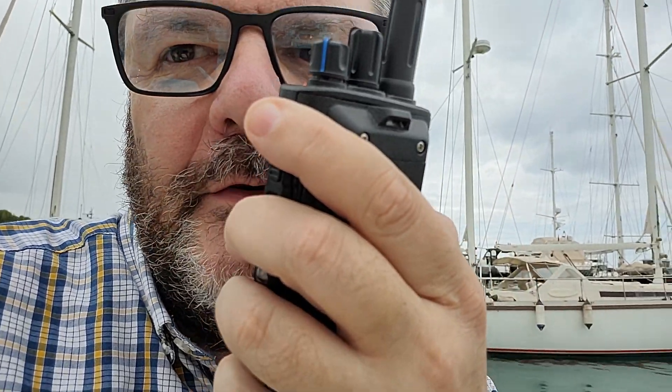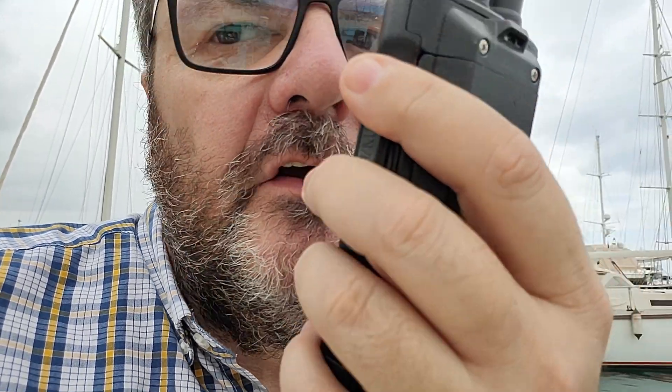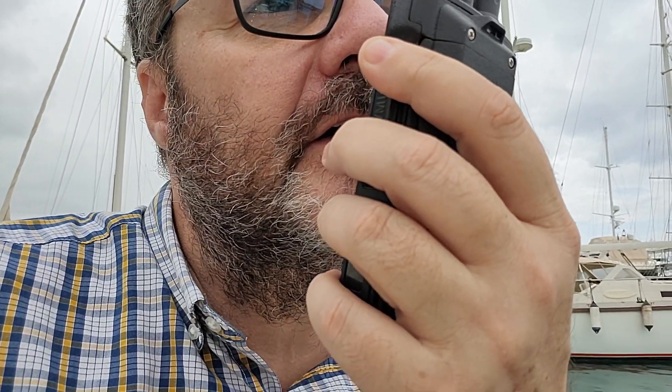The analog squelch doesn't work — I have to find the reason; it must be in the menus. During the QSO, Marco (F4WBY / F4OXR) and I exchange call signs and he asks what radio I'm using. I tell him it's the Ailunce HD2 — I tested the HD1 before and this is the HD2 test. We exchange QSL and the contact is complete.